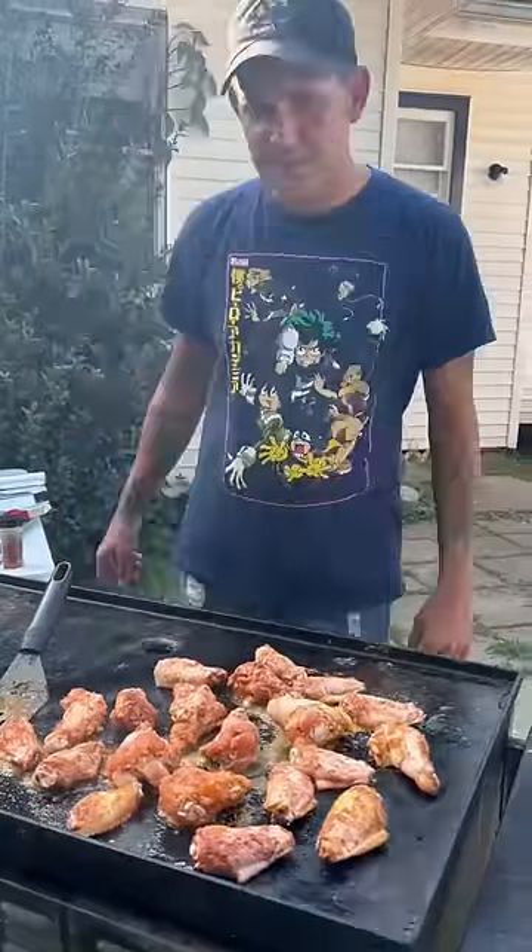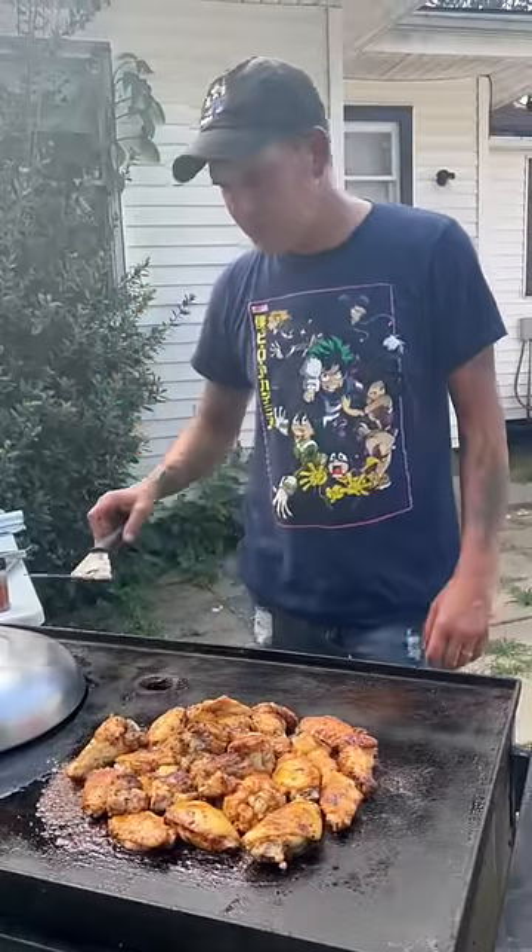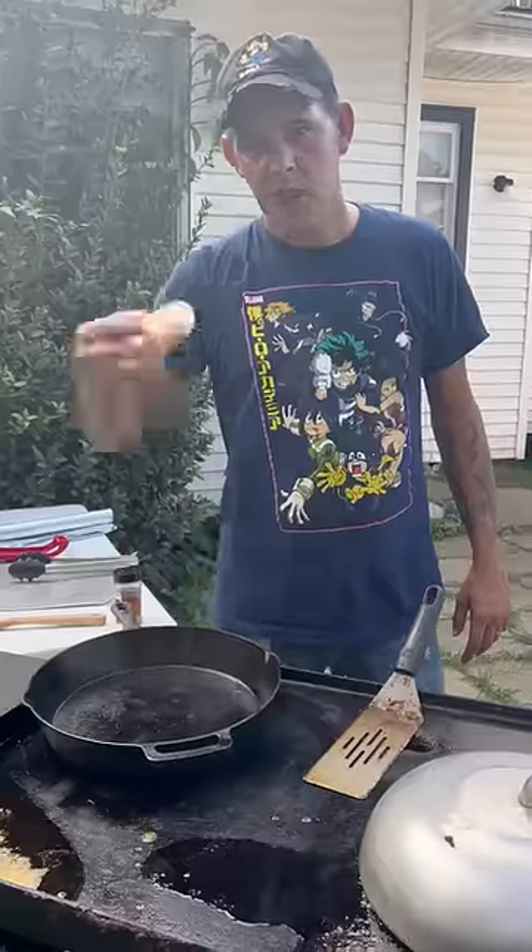Let them cook five minutes and flip them. After you done cooked them five minutes on each side, go ahead and put a top over them for the next 15 minutes on a medium heat.